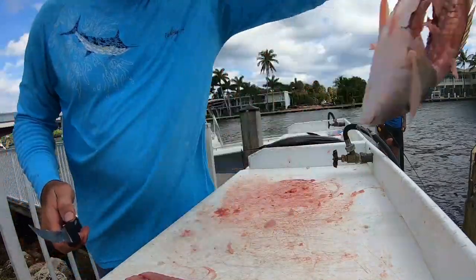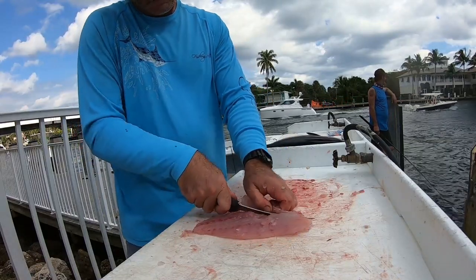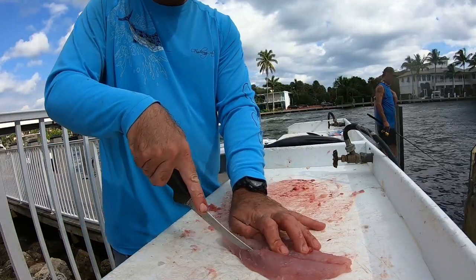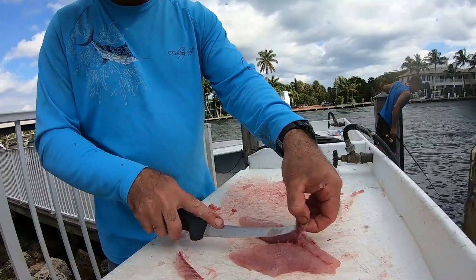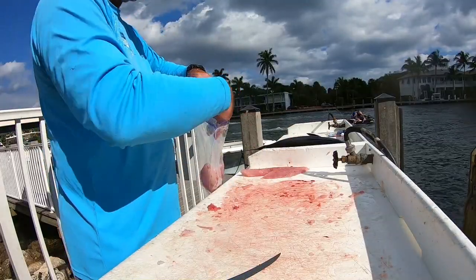Now we're going to debone the fish. Run right along the inside of the rib cage first, then remove the pin bones that run down the lateral line — the center portion of the fish where you see the blood line. Pin bones on a mutton snapper run about a little less than halfway down the body, so be as accurate as you can and don't remove too much meat. After both fillets are done, bag it up. Don't rinse your fillets with fresh water — it starts to ceviche almost immediately. Throw it in the bag and take it home; rinse it when you're ready to cook.